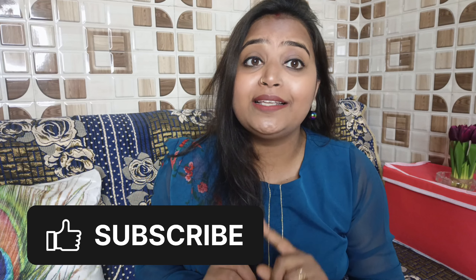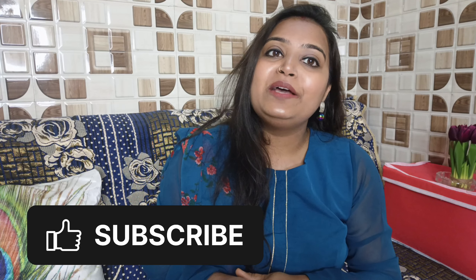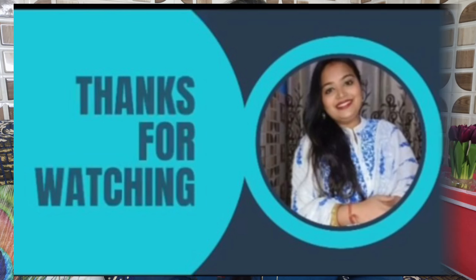So friends, how do you feel about this product? Please comment and tell me what you'd like to see in the next video. If you like this product or this video, please like the video and subscribe to my channel. See you in the next video — until next time, keep your attention. Thanks for watching. Namaste.